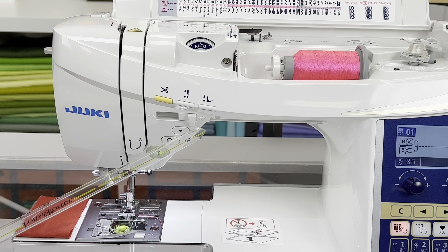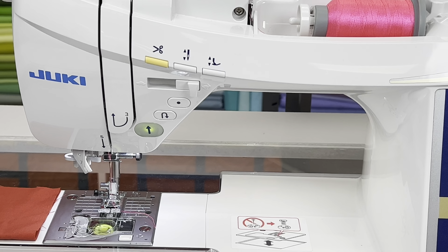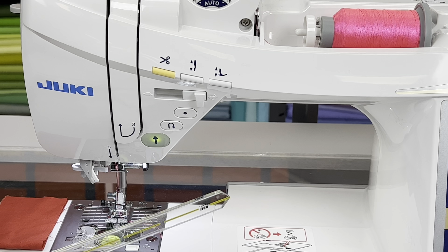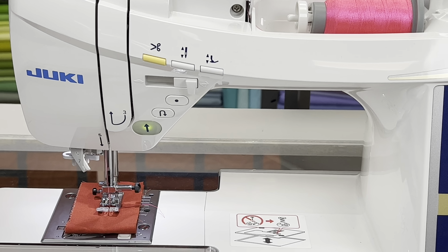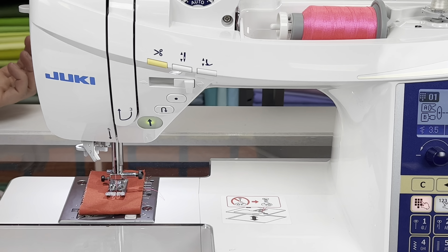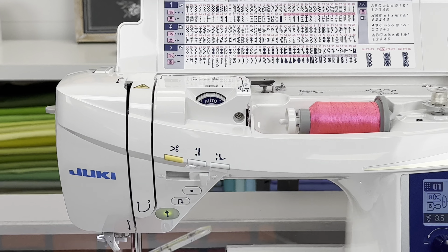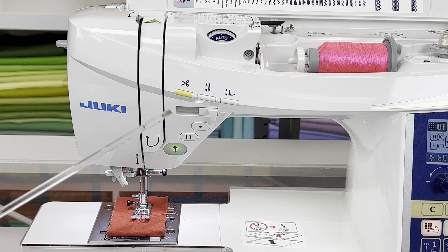The DX7 also has a lock stitch button, which sews right in place to lock off your stitch. On the F600 you don't have that — just start/stop and reverse, no lock stitch. You still have the automatic needle threader and all those great features, but those are a couple of notable differences.